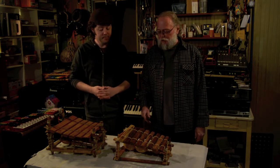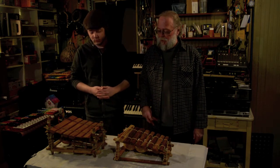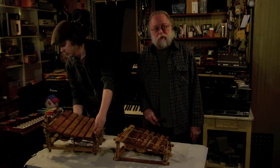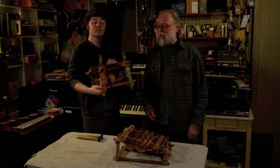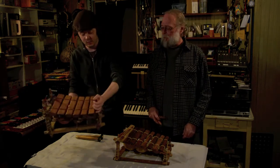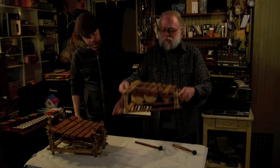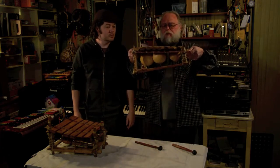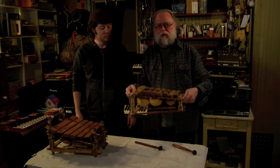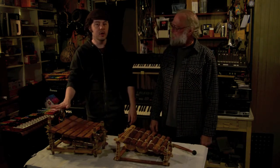I got these at estate sales in my neighborhood, actually. They both came from West Africa and they were both broken when I got them, so I had to do a little bit of repair work on each. On this one, the gourds which act as the resonators were suspended by strings — they were hanging down — and I had to do a little sewing.